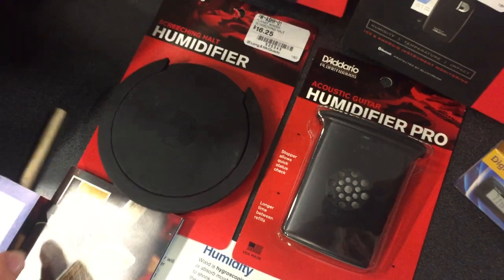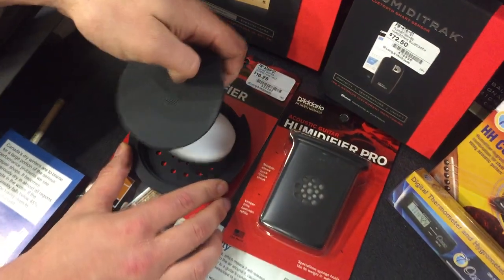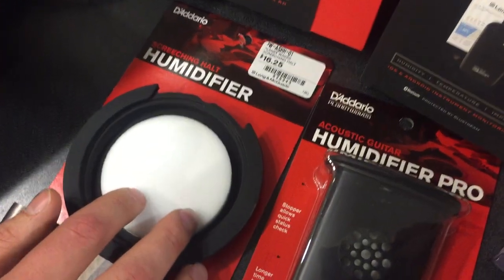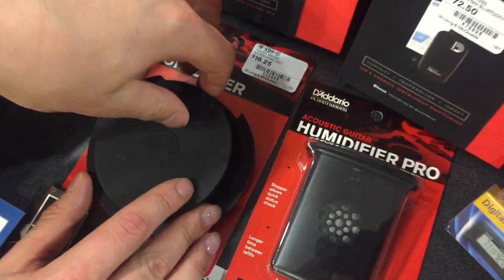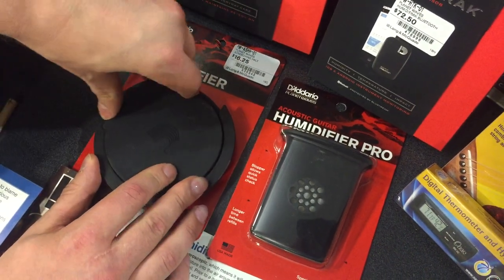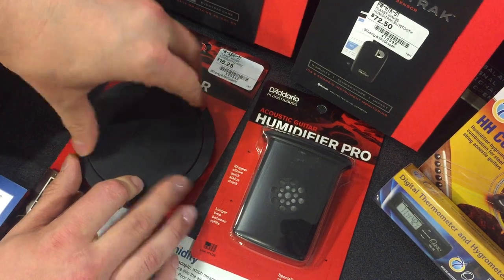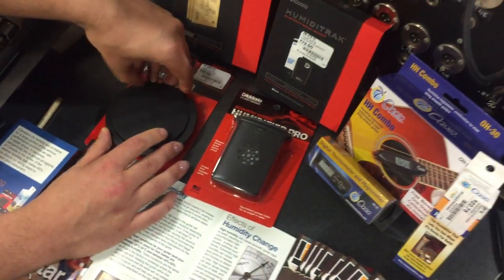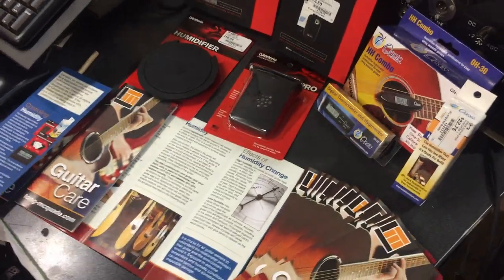Another cool product: you can get a feedback buster and a humidifier in one. You just pop the top off, get it wet with distilled water, and put it in your sound hole. If you're using a pickup, it will prevent feedback and also keep your guitar humidified at the same time. Really simple product to use, and it serves two functions.